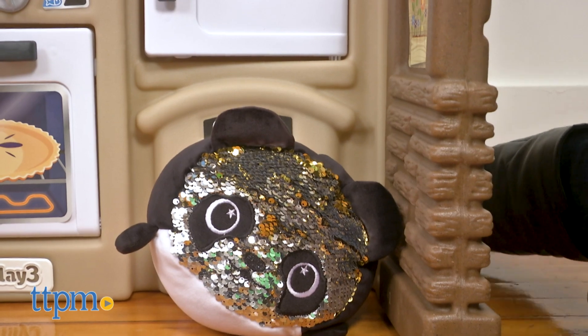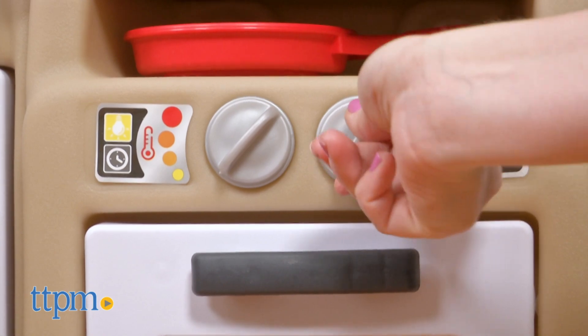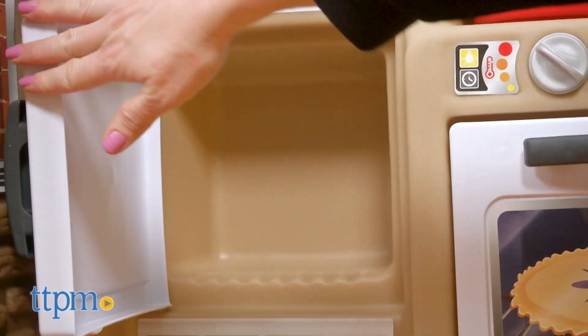I never cook anything without my panda bear. The playset also has a pretend oven with an opening door and two turning and clicking knobs. Next to that is an opening fridge.